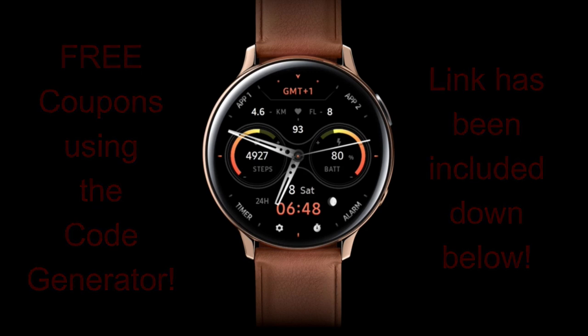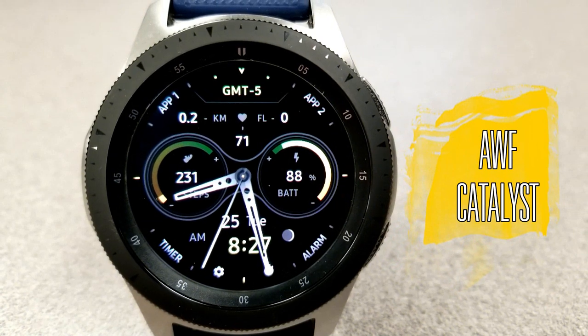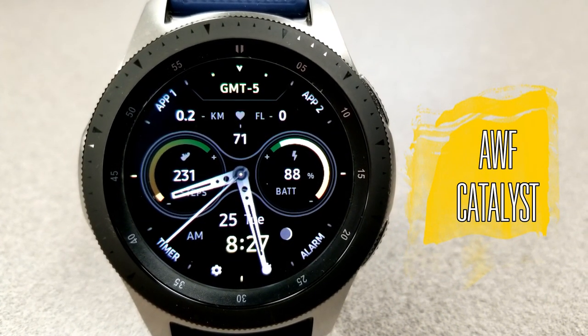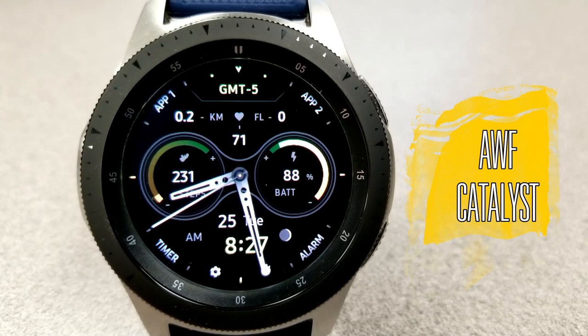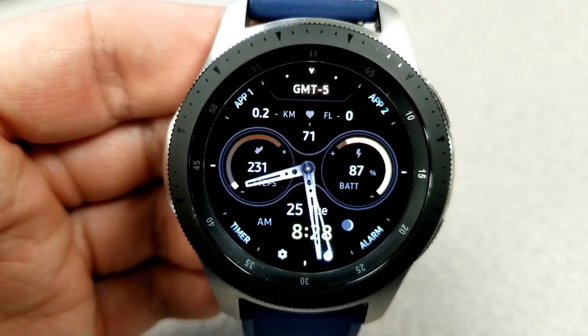Let's jump right into the review of this watch face from AWF called Catalyst. This is a hybrid watch face, as you have the digital time down below, and that can be set in either a 12 or 24 hour format. This is another simple design, but I really liked it for two main reasons.